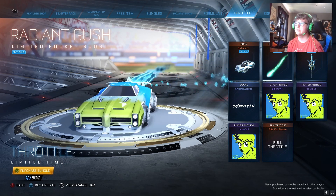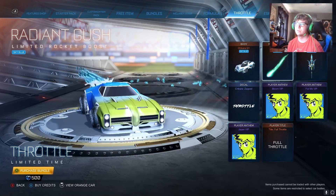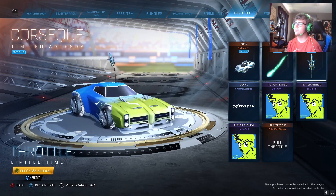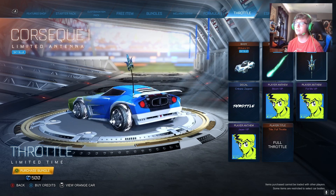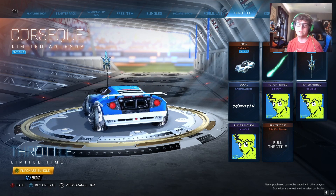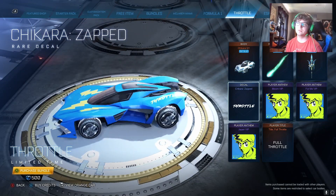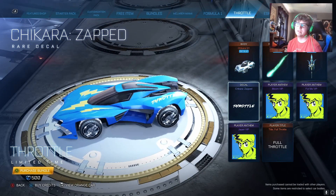We also got Radiant Gush, which looks pretty cool — it's definitely got an ocean vibe to it. It's sky blue but still reminds me of the ocean. We got the Koroseki 1 antenna. I don't use antennas that often but that's not bad. And then next we got the Zap Decal, which is basically just a plain decal of lightning bolts and Throttle's name at the back. Not a bad decal — it's kind of clean.